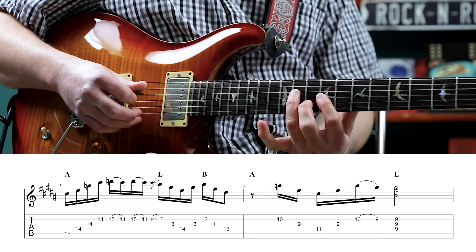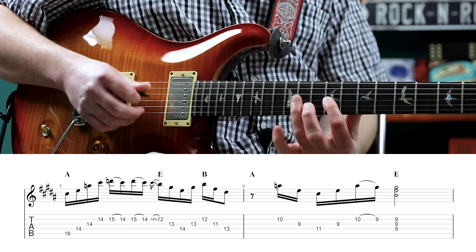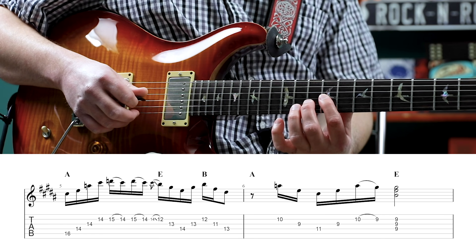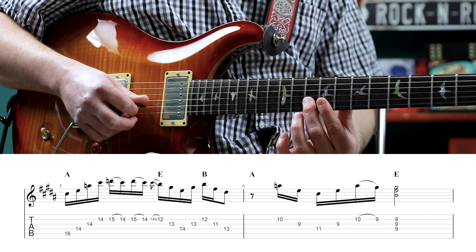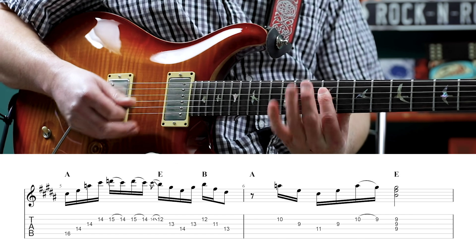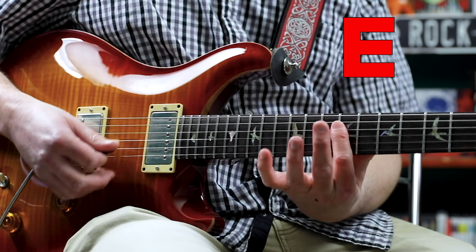And we take that down two frets. So our second string is the 10th fret, third string is the 9th fret, fourth string is the 11th fret. We're going to play 10 on the second, 9 on the third, 11 on the fourth, 9 on the third, then pull off 10 to 9 on the second, and then 9th fret to the fourth, third, and second strings. We have our E triad now for the E chord. So we are playing A, E, E, A, E.